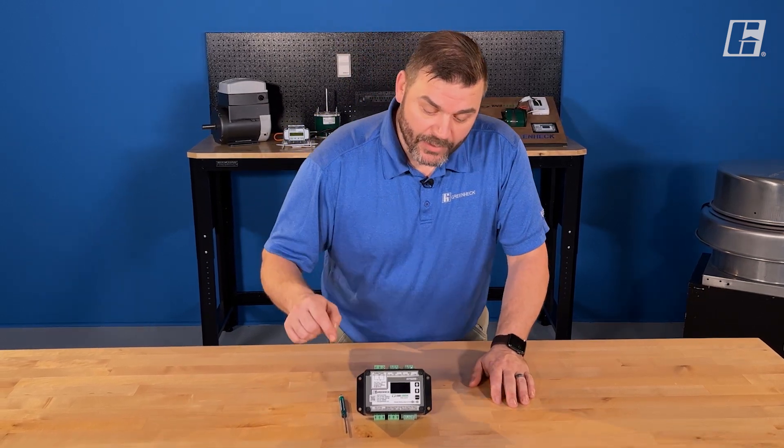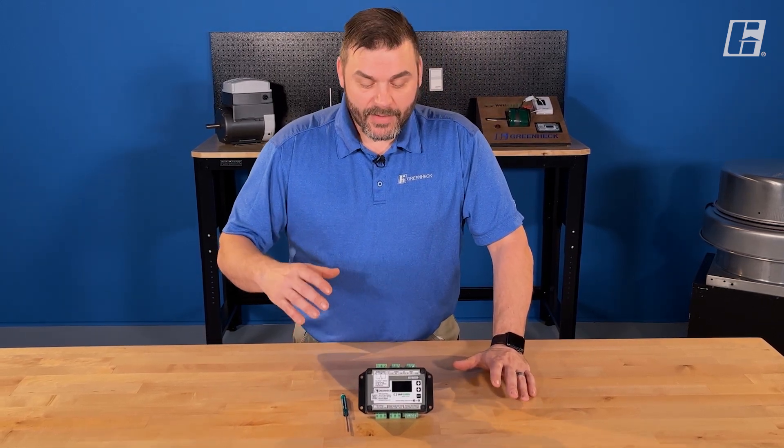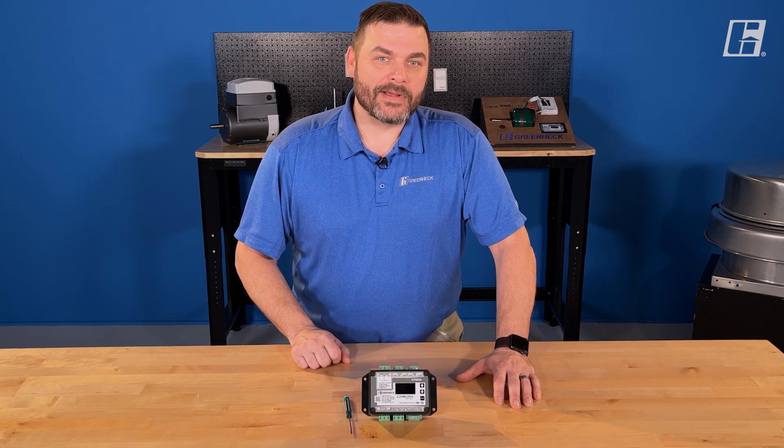Today we looked at all the different terminals and wiring of the very green HOA controller. Please come back for the other video, which is going to talk about the different modes and some of the applications for it. Have a great day.